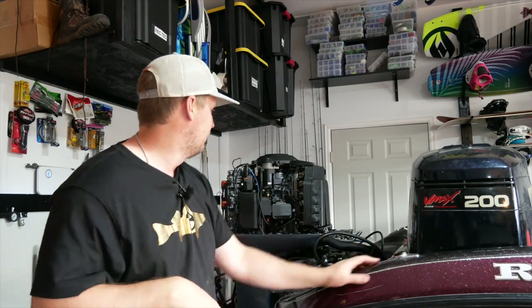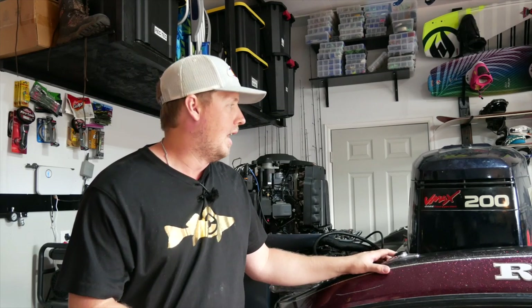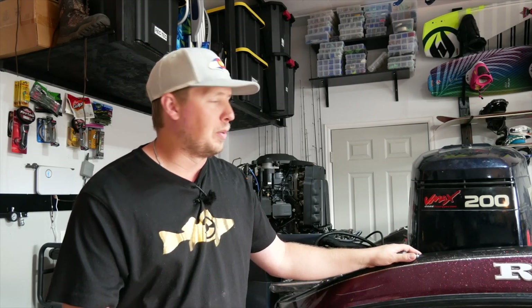The second time right, the first time was just kind of a patch job. Aux 66 motors — very, very popular motors. They run great. They're two strokes. They're super strong. A lot of boats have them from back in the day. This particular one is a '99.